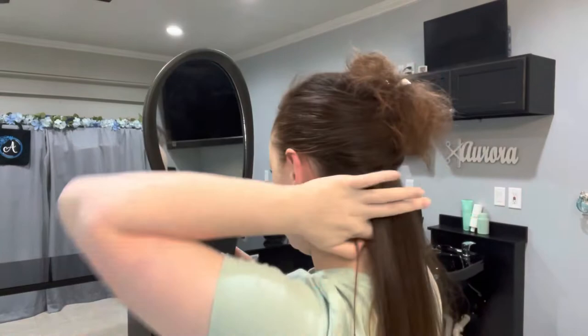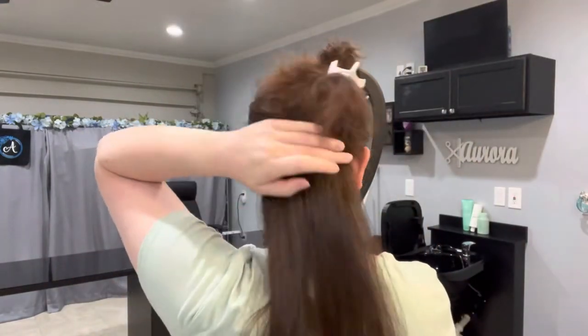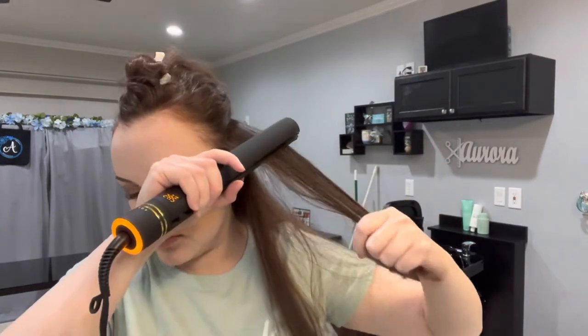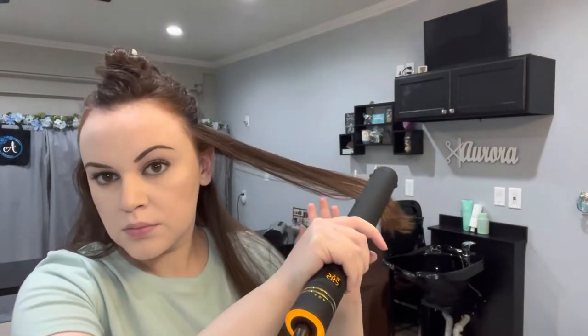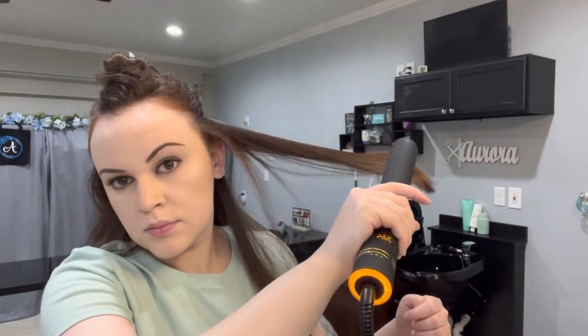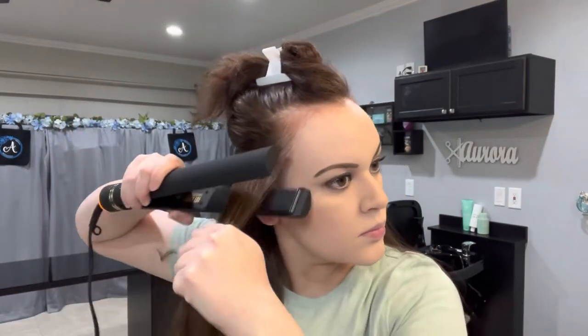Typically I will do two passes of my flat iron for one section, just to ensure that I have straightened out my wave pattern. So the nape isn't too important when it comes to volume, but now I'm going to demonstrate how I use my flat iron. I always, always, always pull my flat iron out instead of down — and this is when you will see the difference in volume. My left side has volume, and on my right side I'm going to pull it straight down so you can see there's a lack of volume there.